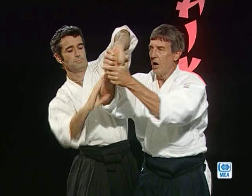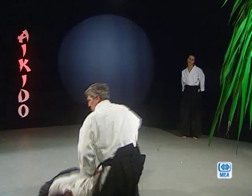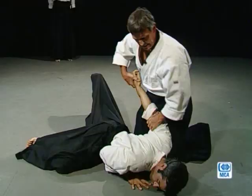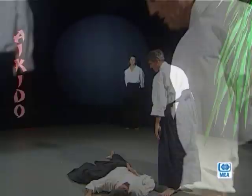Faire le tour, mettre une pression sur le coude, descendre, changement de main, immobilisation au sol de Sankyo. Finition avec le bras plié dans le dos, dégager sur le côté, on se fait face à l'avant.